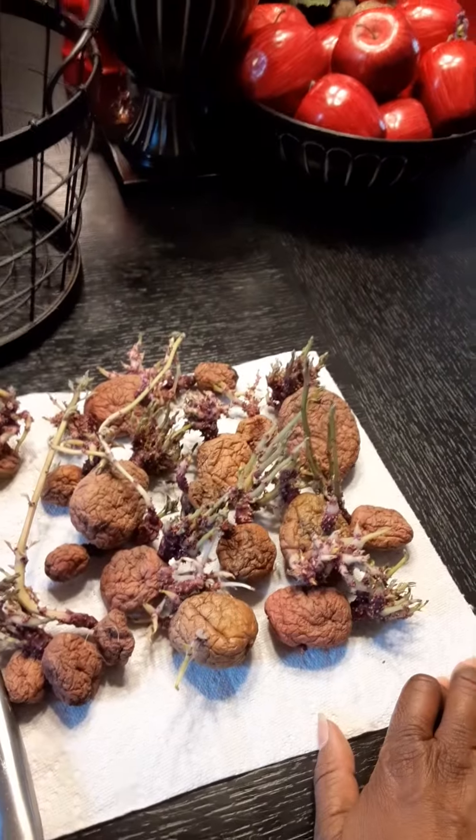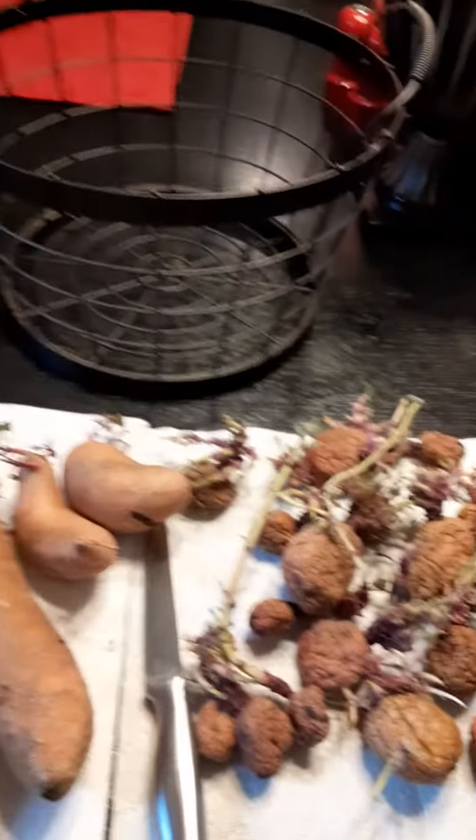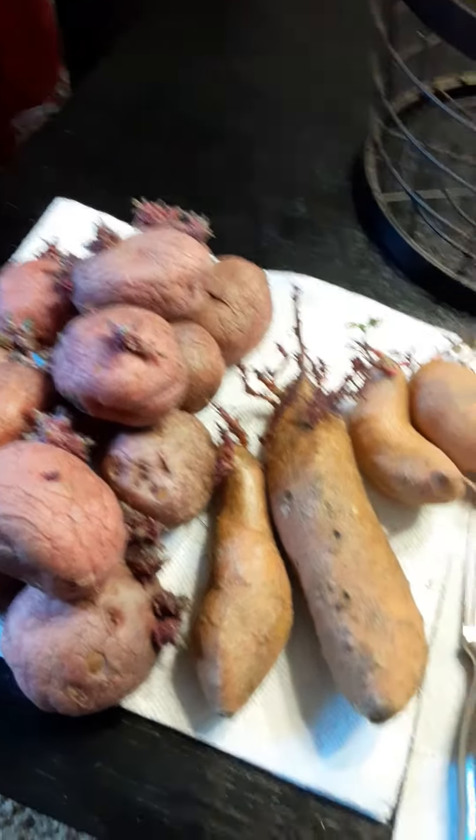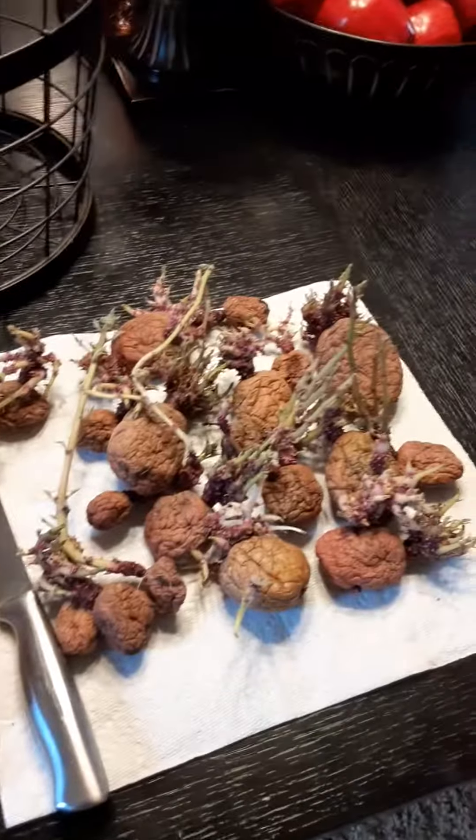It's time to plant your potatoes — don't wait as long as I did. These are from last year. Even when you grow food, you eat food and you save some to put back into the ground, so that way you have a whole full crop going. That's what I'll be doing today.